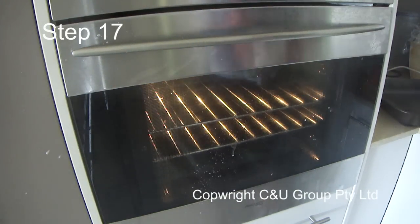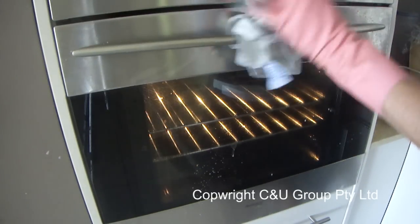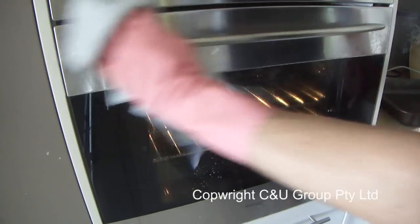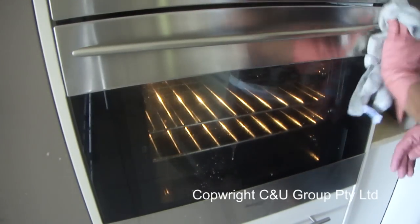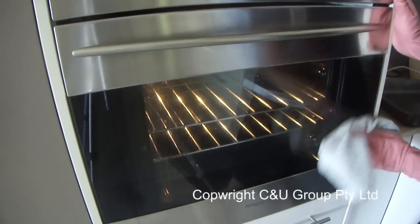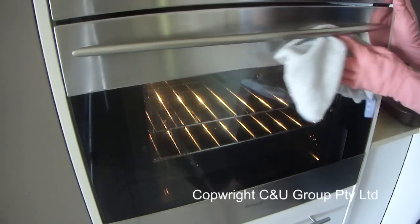Step 17: spray the outside of the oven with a glass cleaner — we use Halo, as it's an excellent streak-free product. This is the final step in the oven cleaning tutorial and it makes all the difference. Thank you for watching our tutorial — if you need any further help, just email us or leave comments below.